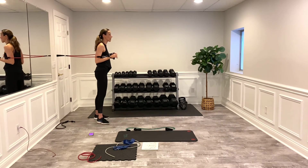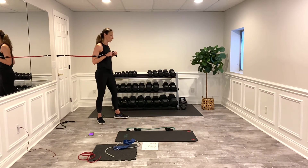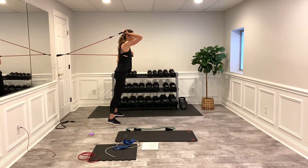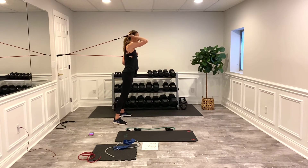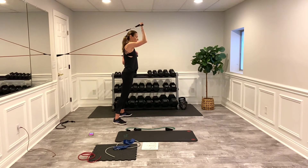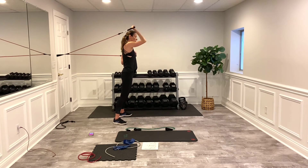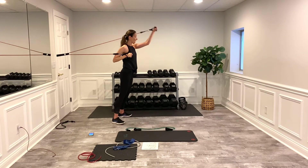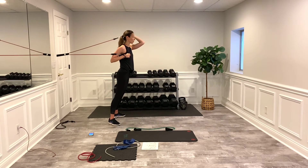Rest those arms a little. If you felt it too much in your chest and not enough in the tricep, keep this elbow down, step out a little further, and just do one arm. This gives you more tension on the tricep and less on the chest — which is what we really want to work. Keep that elbow facing forward, then switch sides. Next time we're going to do both arms.